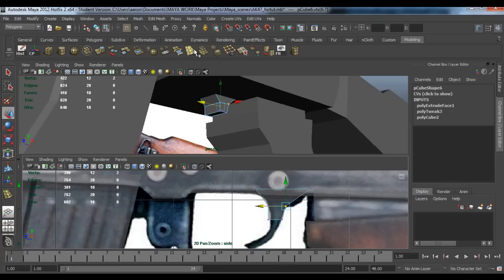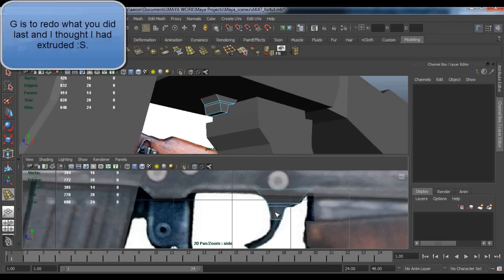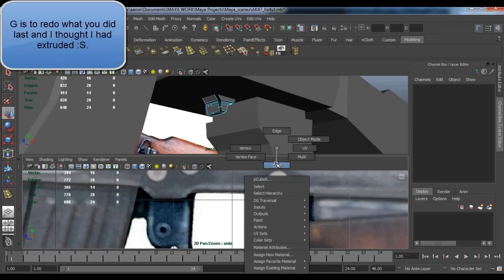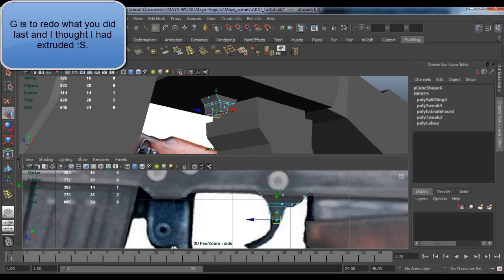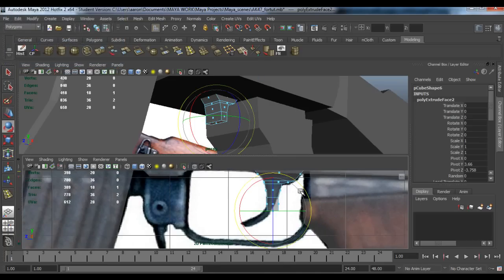Go to vertex and pull these in. You might have to add an edge loop in here, grab this vertex and pull that out. Pull this one, pull this one, pull this one in as well. Go to face again, click G to extrude, pull it down, maybe rotate it.